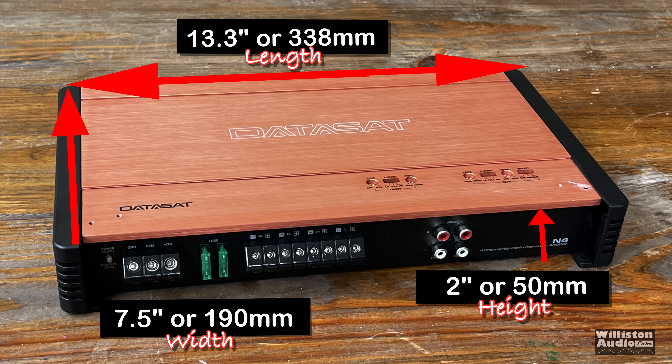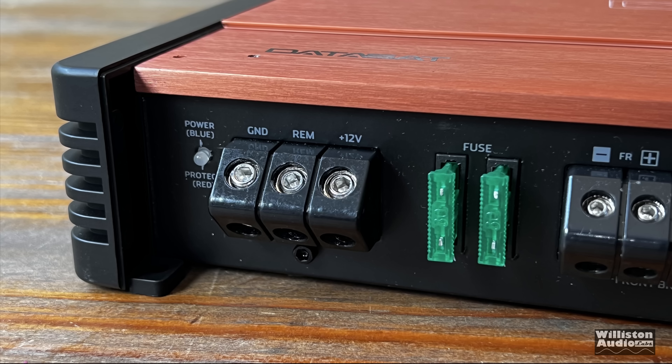As far as dimensions go: 13.3 inches on the long side, 7.5 inches for the width, and 2 inches for the height. The width and height are the same as the N1.